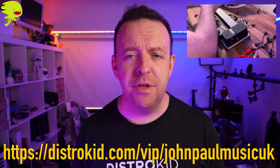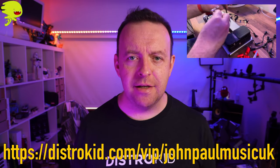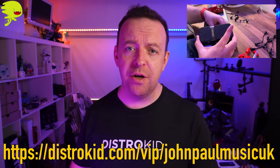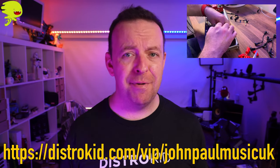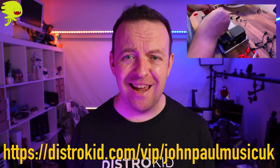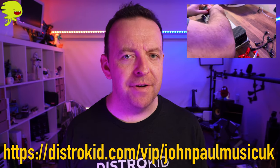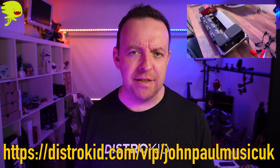There's a link on the screen and also in the description box below. If you give that link a click, you're going to get 7% off your first annual membership with DistroKid. That helps the channel and it helps me, but it's at no extra cost to you — in fact, it's saving you money. And at $19.99, for me that's around £16, to release as much music as you want for an entire year. For an independent musician, it's never been a better time to release music. Thank you very much to DistroKid and DistroVid for sponsoring this video.